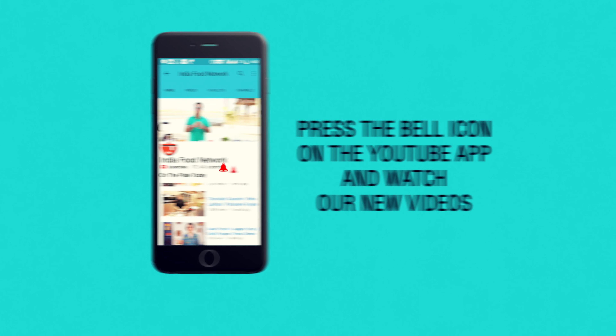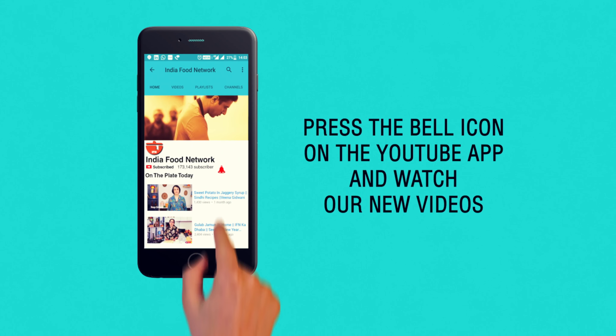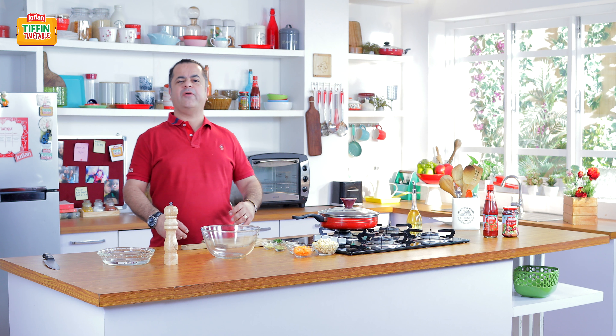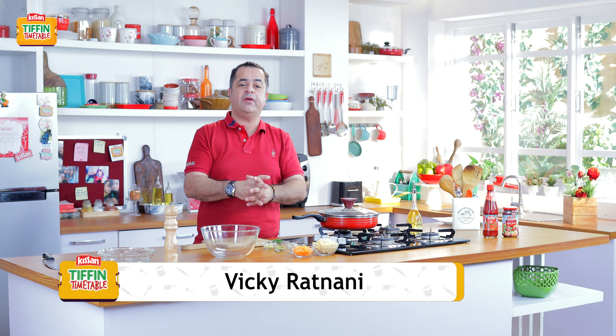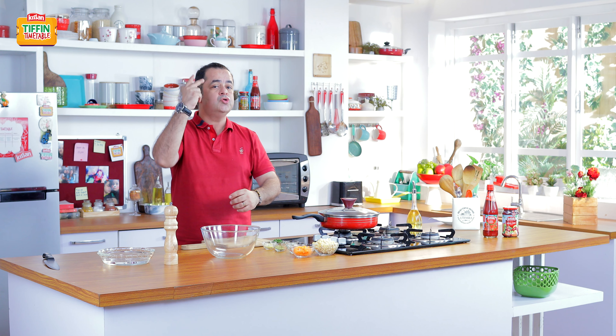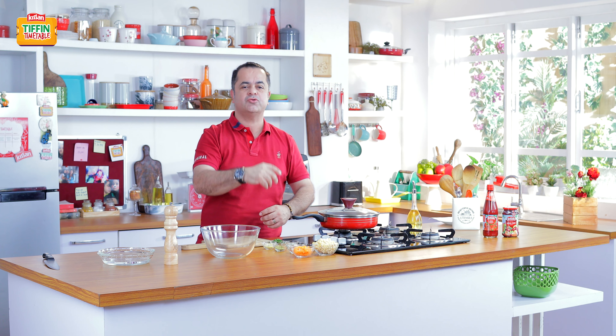Subscribe and click on the bell icon to never miss a video on India Food Network. Welcome to the Kisan Tiffin Timetable. I know how difficult it is to make a new tiffin every day. That's the reason why India's top favourite chefs are bringing you 200 recipes for 200 school days.